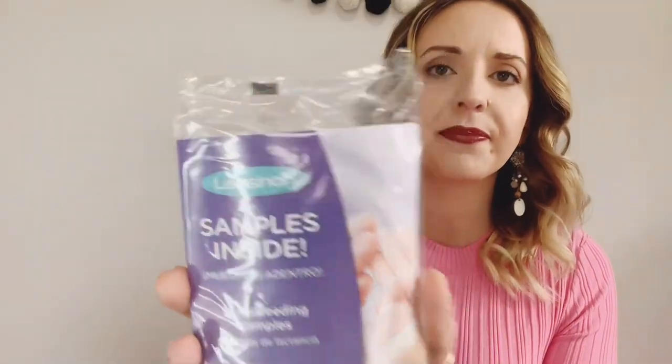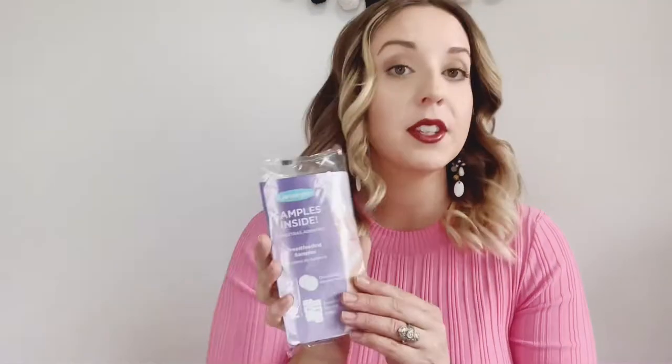Next up is Lansinoh — they included samples of disposable nursing pads and breast milk storage bags. These are always going to be necessary, so it's another great item.